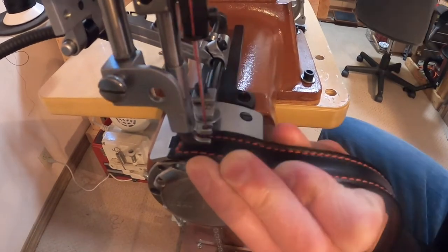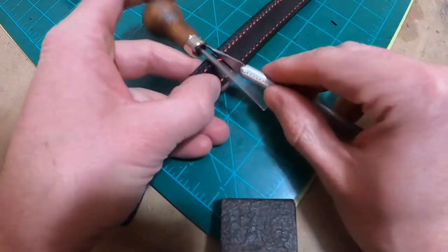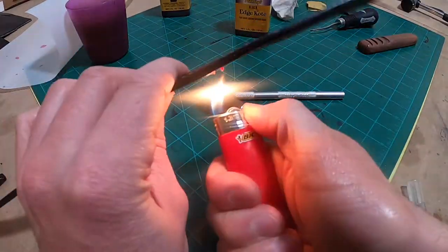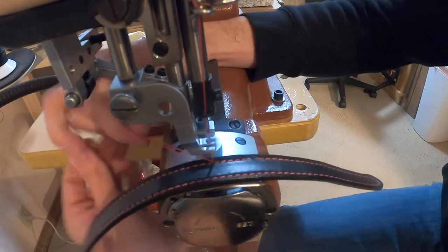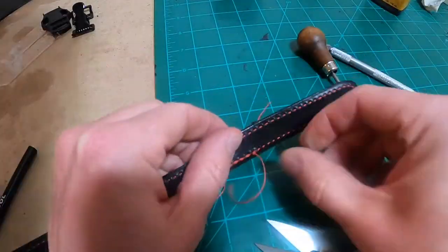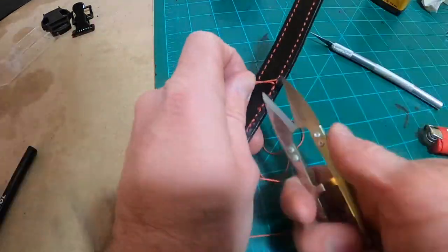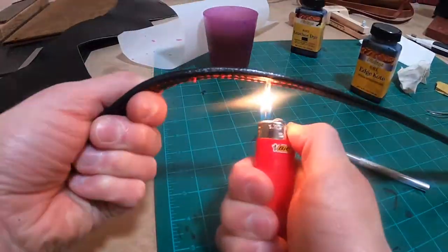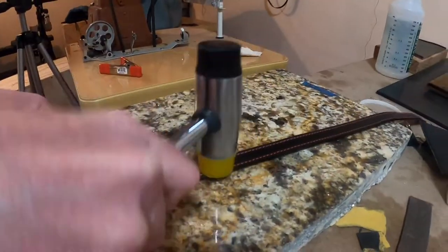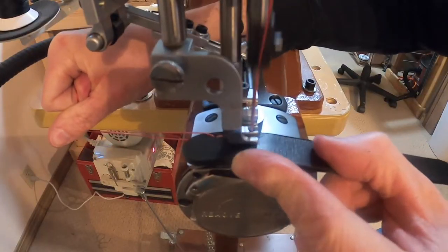I just run the first set of stitches over a couple times to lock them down. Now I'm popping that skip stitch — sewing machines just do that from time to time. I've got to back out a couple holes, then burn them down so they don't continue to unravel, then go back to the machine and repair that section by putting down some fresh stitching. It's kind of a pain in the neck but it's just part of having a sewing machine. Now I'm on top of my granite stone hammering down the stitching to make them flat.